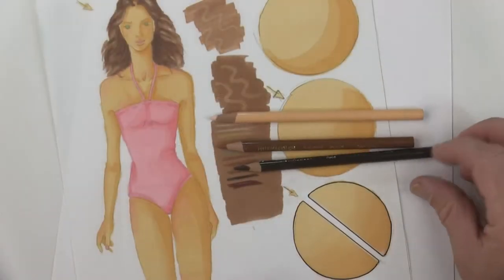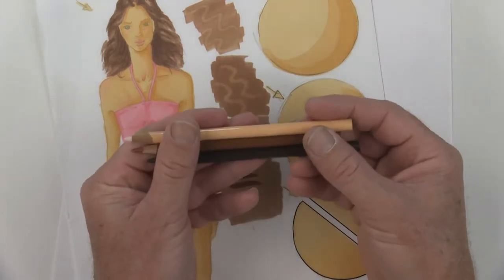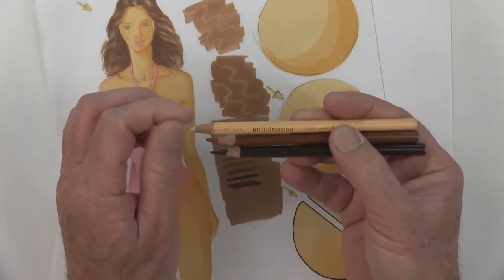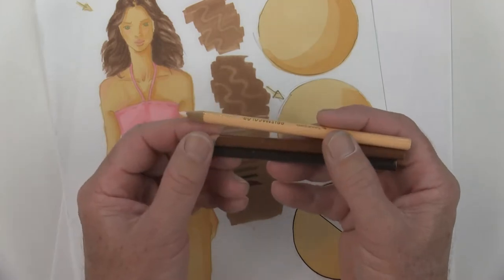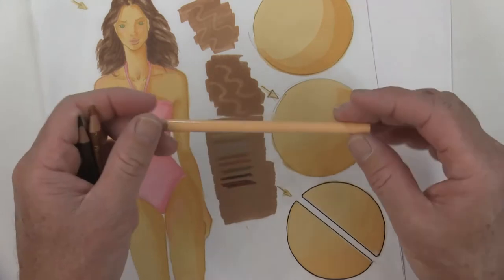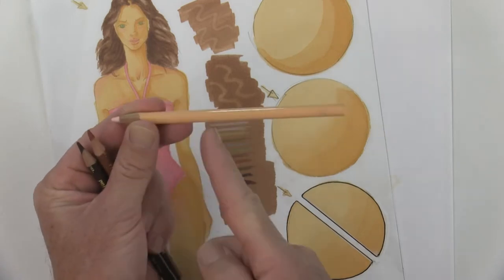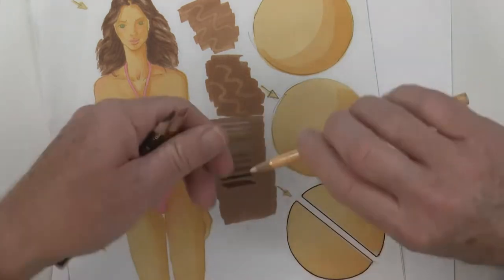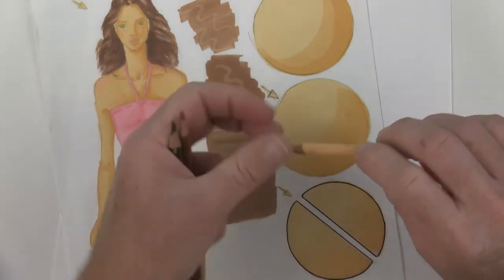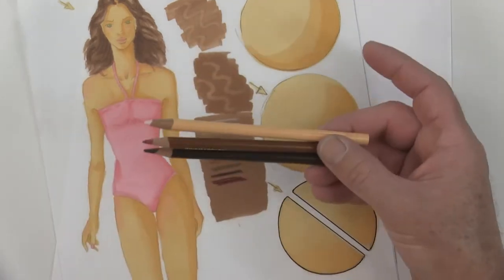These color pencils are the scholar version — there's also a professional version, and the difference is just the cost of materials. Whatever color pencils you have, do not drop them. If you drop them, the pencil lead inside breaks in different areas — you'll know this because you'll be sharpening and the tip just falls right out. Then you sharpen it down to another section and it falls out again. So be really careful to never drop these.